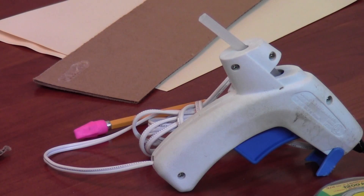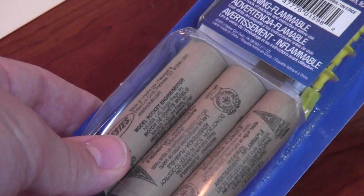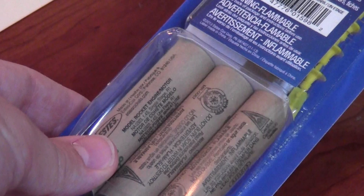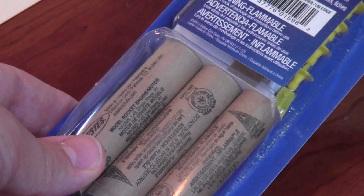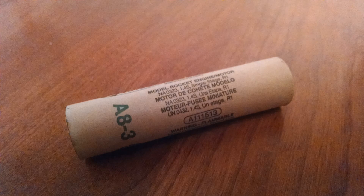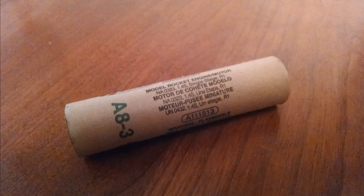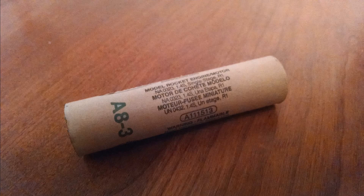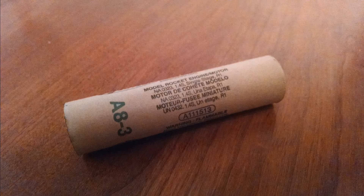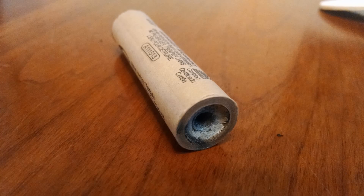Before you get started, the first thing you need to do is buy some engines for the rocket. The reason is that the engines are what we'll use to make the body tube the correct diameter. When it comes to engines, more powerful isn't necessarily better. The engine I'd suggest for this project is the A8-3 — a fairly low power engine that's fairly thick in diameter. It's an A size engine that is the same diameter as a B or C, so you can put bigger engines in later. But generally, if you use a powerful engine in a small rocket it goes so high you lose it, and with these homemade rockets not having parachutes they're even harder to see when they come down.